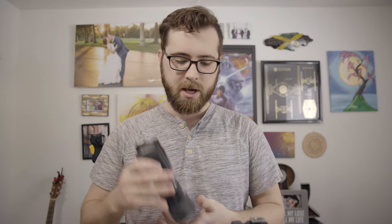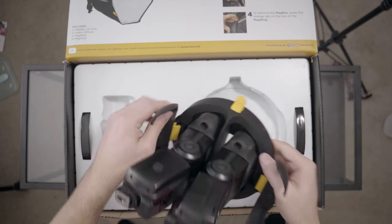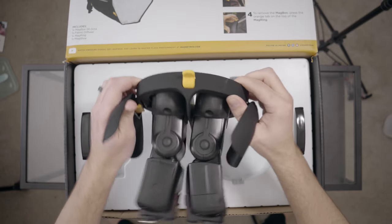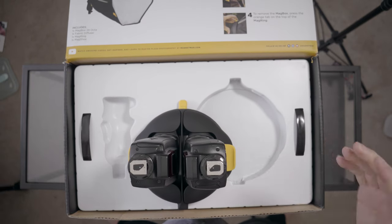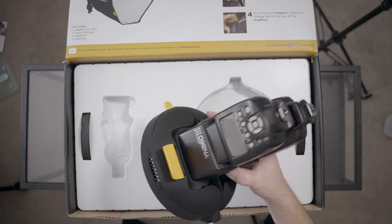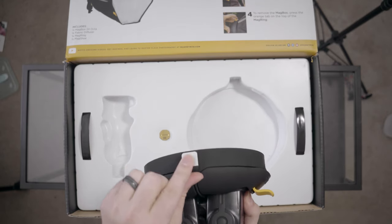That's what's so great about MagMod — they're super easy and versatile to use. And I'm not sponsored by MagMod in any way, I just think this is a really cool product. You can actually attach two flashes to this mag ring. You can shake them but they stay in, and for extra precaution you can tighten it — and that's the whole thing right there.